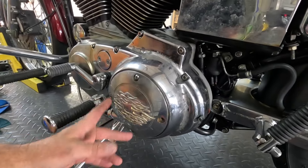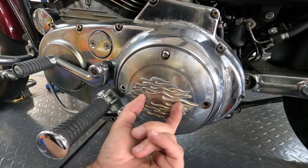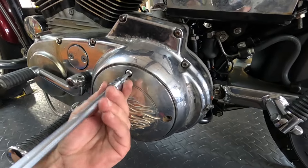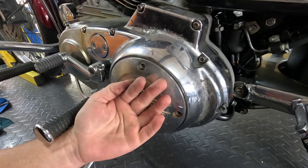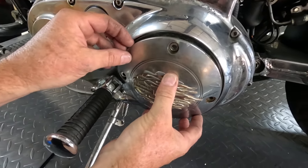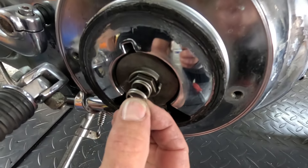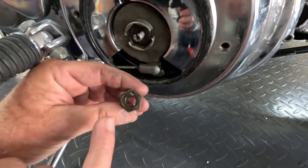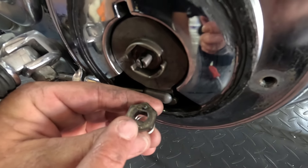Depending on the Sportster you have, you may have a complete cover to remove. Some of the older ones, you have just a small cover right here that you can remove. This one here, we're removing the whole cover. You may or may not have to take your mid controls out of the way. But as you're taking this off, be careful. What you're going to find is a little spring connected to a little nut, and it's got flat spots on it. Your set screw has flat spots on it — this is how we lock the adjustment in.